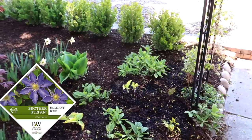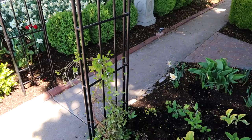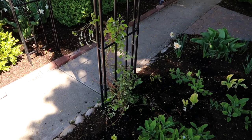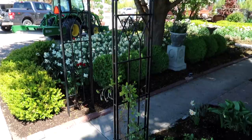I planted the Brother Stefan Clematis right here on this trellis. This one has gorgeous bluish purple blooms that are huge and they bloom early summer all the way through the rest of the season. It's a type that blooms on both old wood and new wood, so it's the one we get the longest flower show from. It is zone four through nine and grows about five to seven feet tall and four to six feet wide — it'll cover a good portion of this trellis.